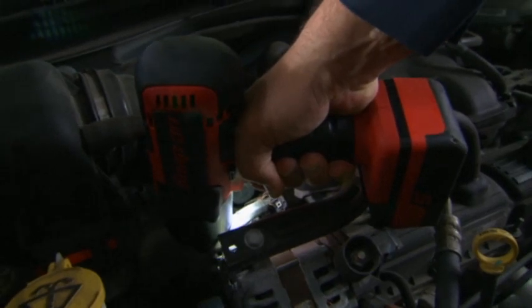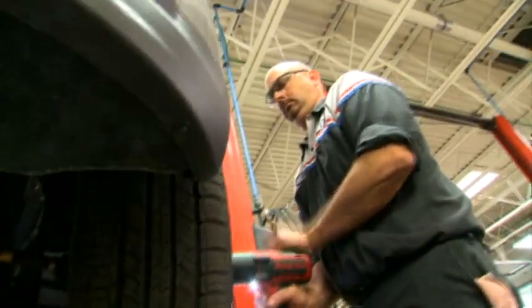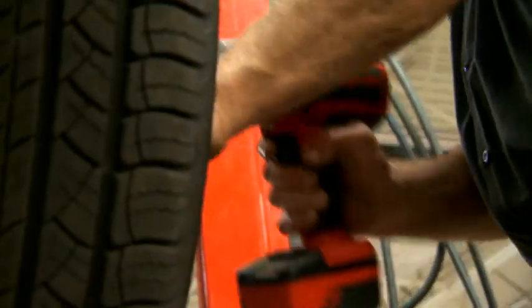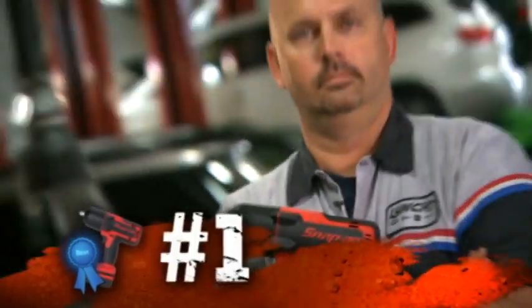Remove more bolts on one charge than you ever could with NiCAD. You've got to have enough strength to get bolts loose. You're going to make the other guys in your shop look bad. But hey, someone's got to be number one.